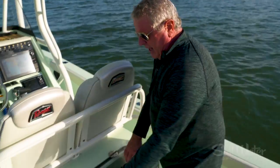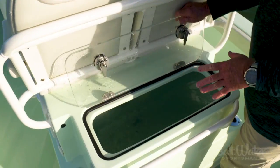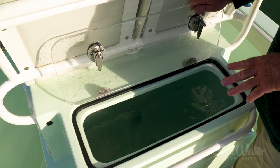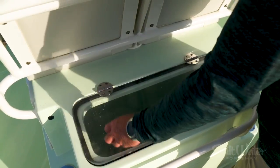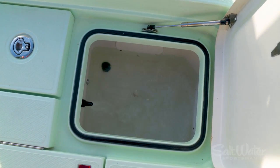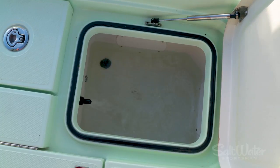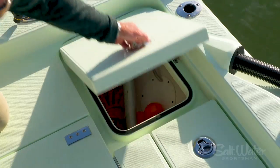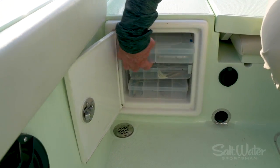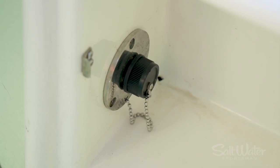The heartbeat of any fishing boat is the live well, and this one has an enormous well. It's got two fill pumps that bring in fresh water and a recirculation pump — plenty of capacity. On the stern port side you've also got a crustacean well, giving you still another live well option. On the starboard side you've got dry storage and tackle storage on the starboard bulkhead, and raw water on the port side bulkhead.